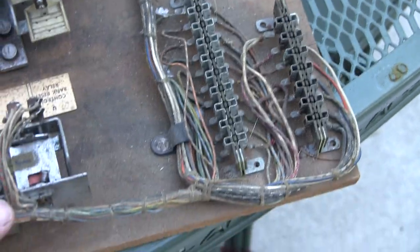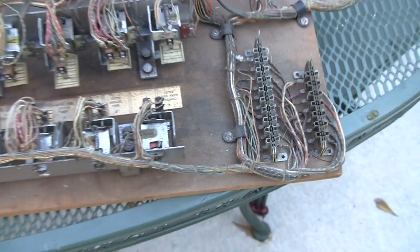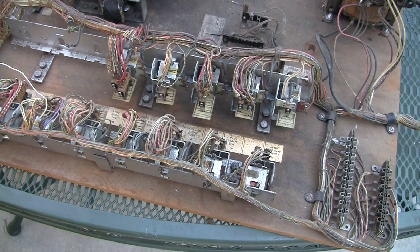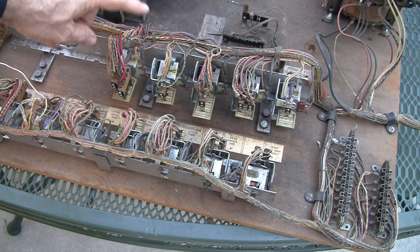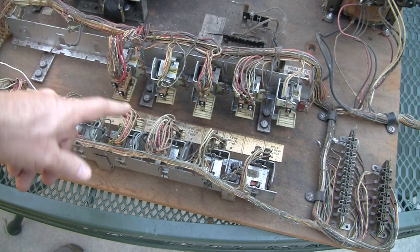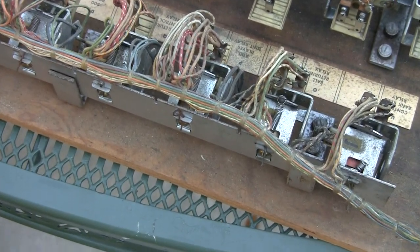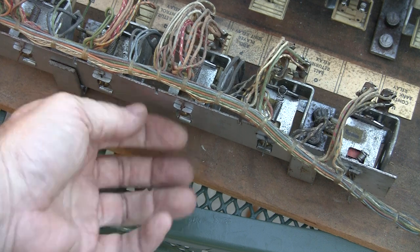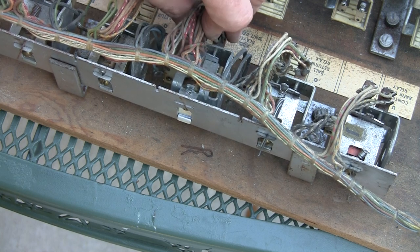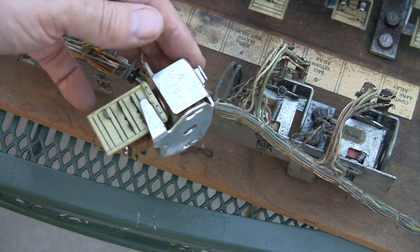The wiring harness is the main circulatory system of the game, and then it goes to these banks here — these are called relay banks, and they house what are called switch stacks. These things are designed to be serviced. If you look, you'll see there's a little cotter pin right here. You can pull this pin out, and then this slides out and lifts up — that's how you would get this relay bank out to service it.